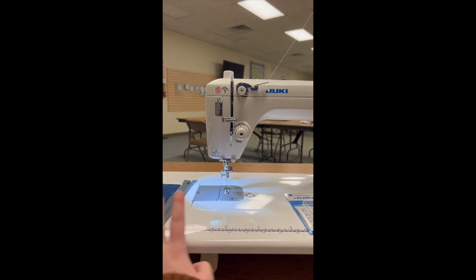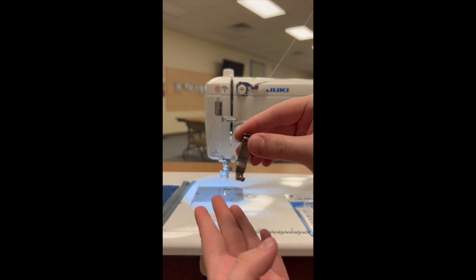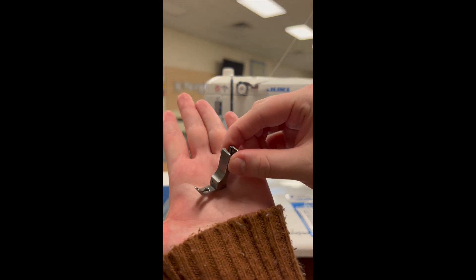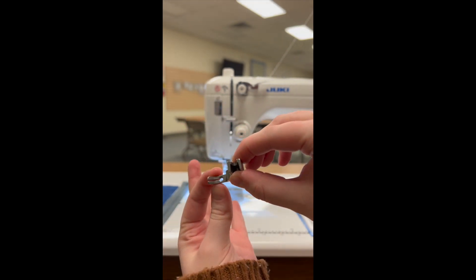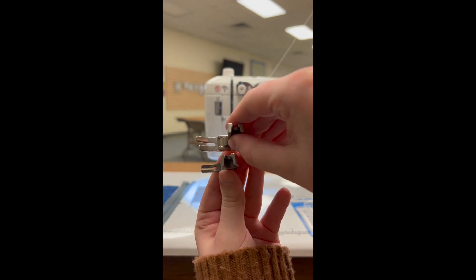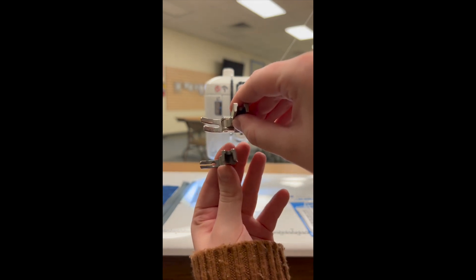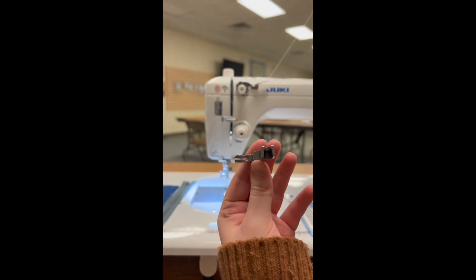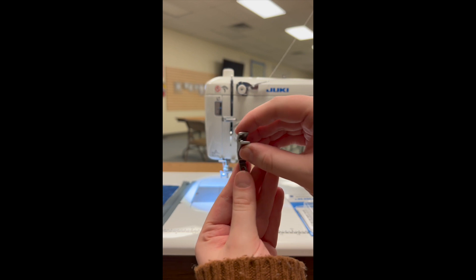So let's start with our hinged zipper foot. This is what it looks like out of the package and you can see it's very narrow — quite a bit more narrow than our standard presser foot. This hinged zipper foot is going to allow us to place our zippers a lot more accurately.